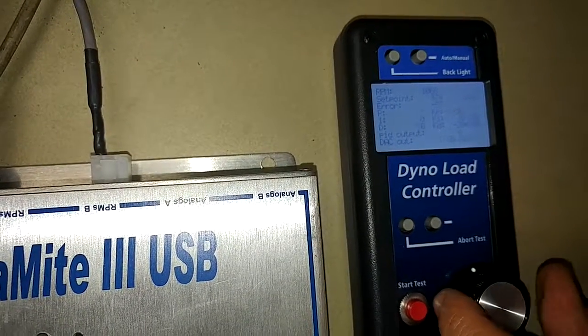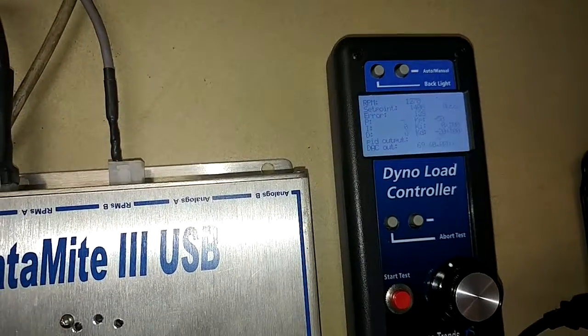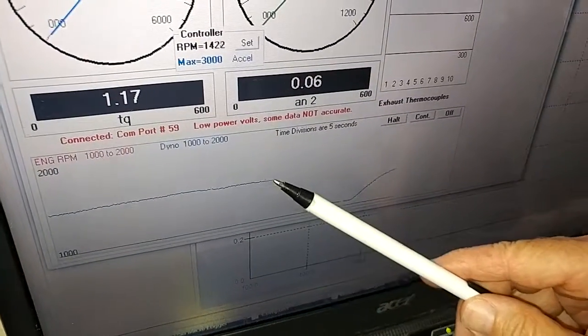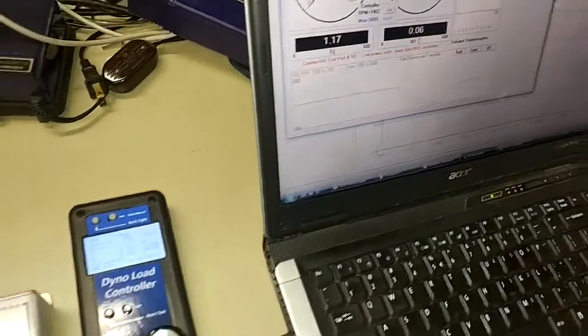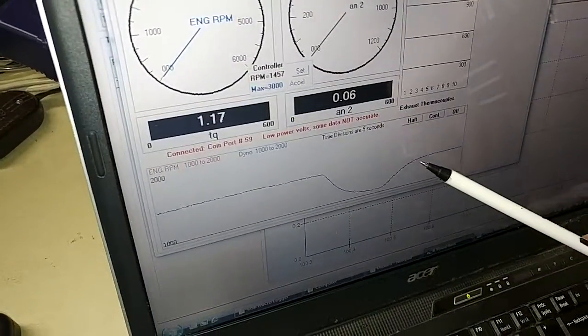I'm going to go back to roughly where it was. If you look at our screen, they were cruising along nicely — I did that, brought it down, and now it's going to go back to some RPM.